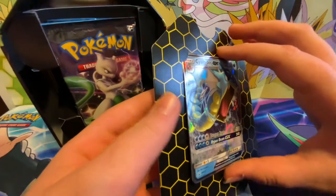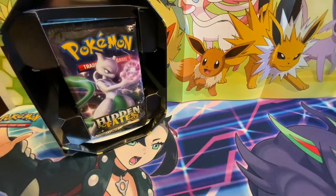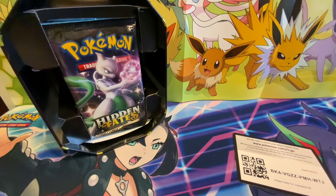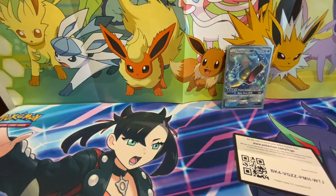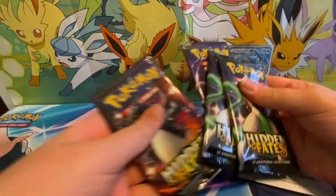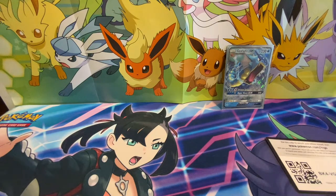So this is the reprint. There's the code card — let me take it off so you guys don't see that. Actually, you guys can go ahead and redeem that. I'm going to sleeve it up but not top-load it. Chloe is here and she's going to open one pack. I might keep one sealed. It's four packs total.